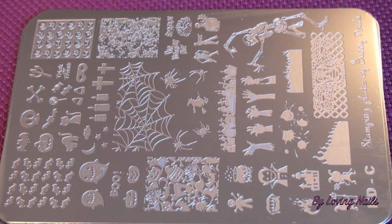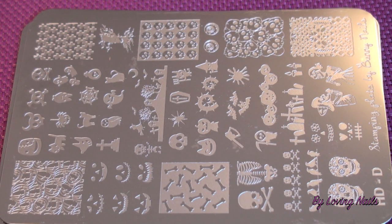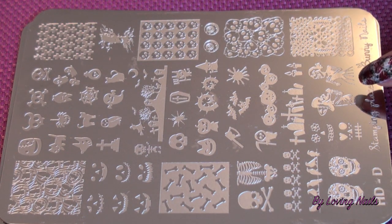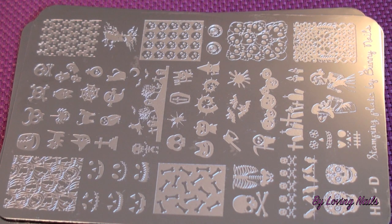This is the HD stamping plate C by Bunny Nails, and this plate is really cool — it has some awesome images for Halloween. I really like this little guy a lot. This is the HD stamping plate D by Bunny Nails, and here too you have some really cool Halloween images, plus some really cool full nail images as well. Honestly I think they're all really cool for Halloween and you can create some great Halloween manicures.